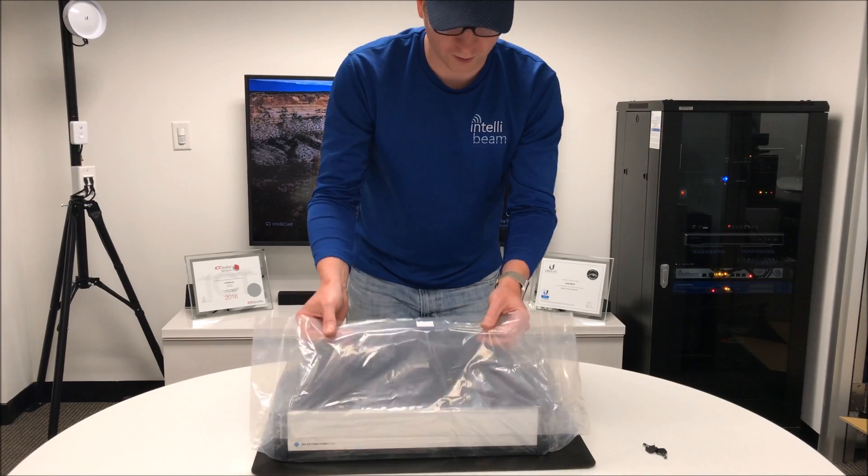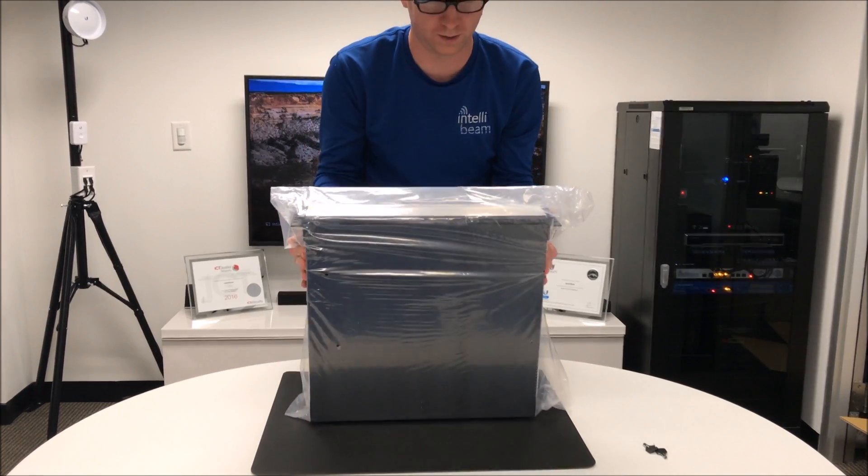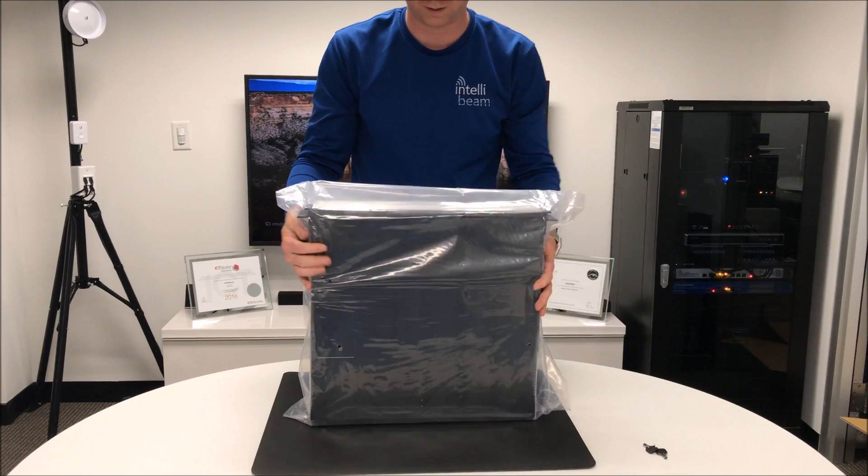This particular NVR has an i7 processor and 16 gigs of RAM.